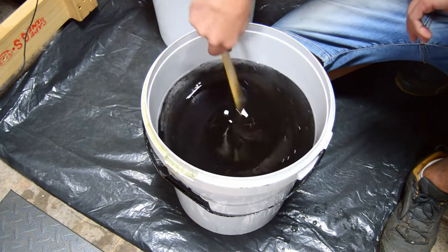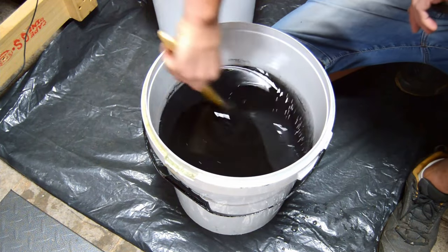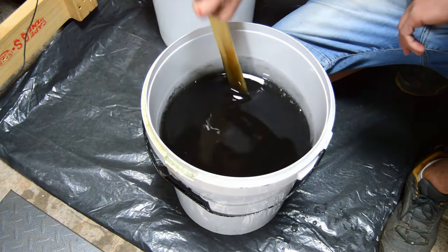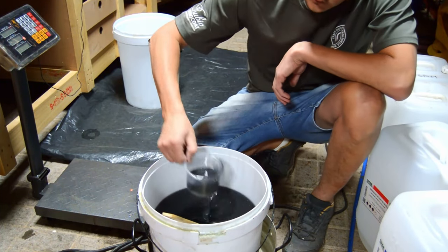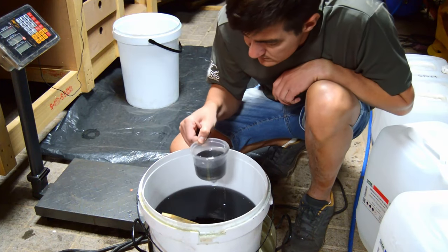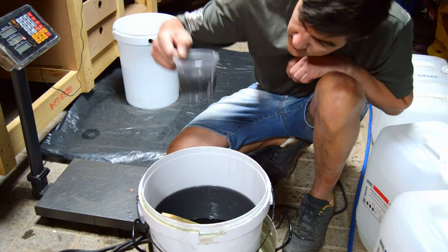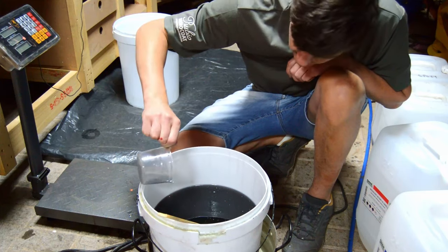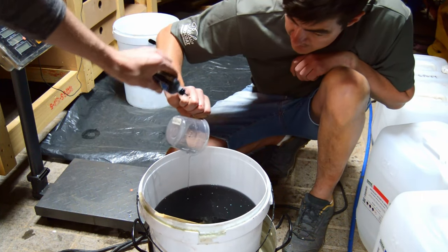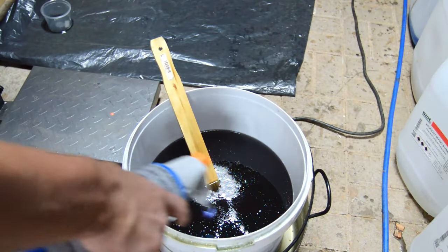Step seven: epoxy colors and pigments. You need to discuss this with your client or decide on the specific color you want. The best way to check your color is: when mixing your epoxy and resin together in one bucket, scoop some into a transparent see-through cup to about the same thickness you're planning to pour, and that will give you a very good idea of how the end color will look on your table.